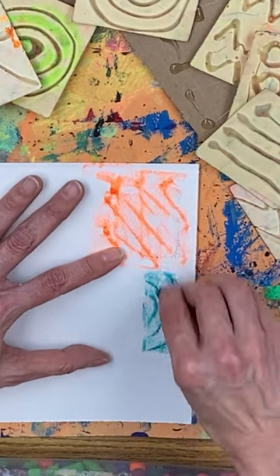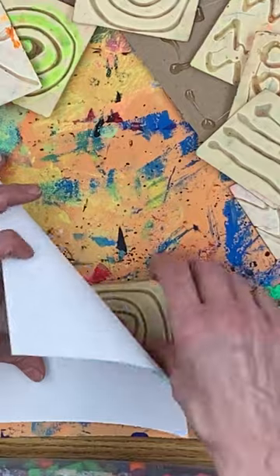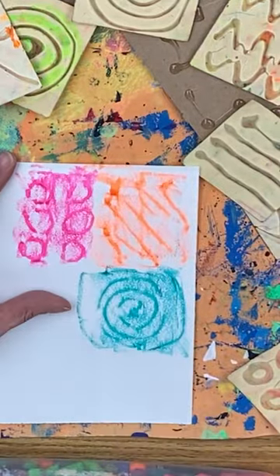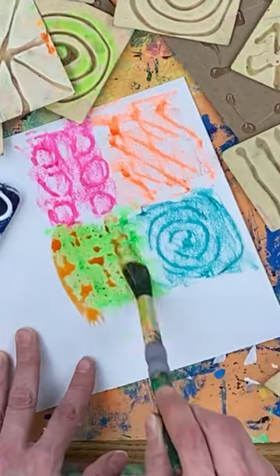Kids simply slide the little texture plate underneath. They can kind of decide where it is just by touching and feeling the plate underneath, laying their oil pastel or crayon down like it's sleeping, and then do a little bit of rubbing. Then it leaves behind a really amazing texture.